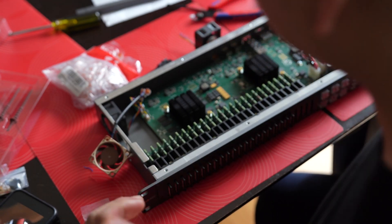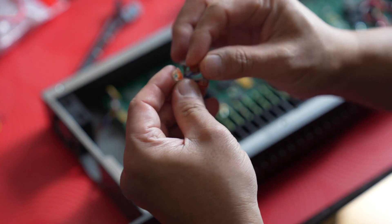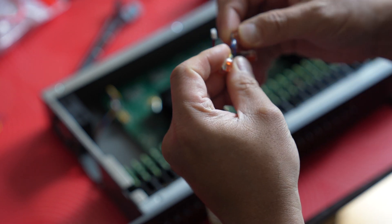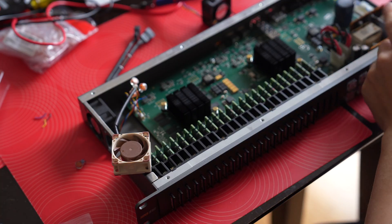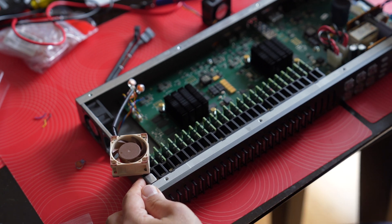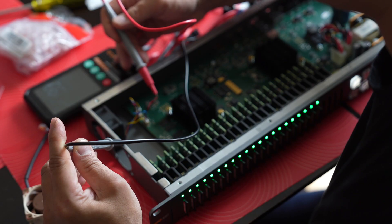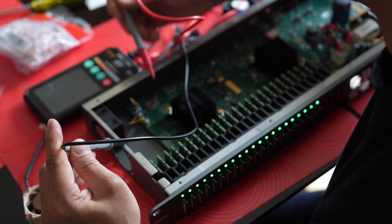Hmm, something's not right. Let me try cutting off the blue PWM connector and see how that works. I'm plugging it in — still not getting power. Measuring 11.9 volts, so the red is hot.